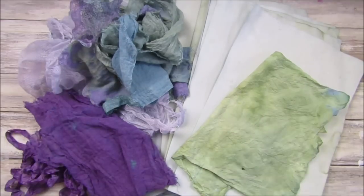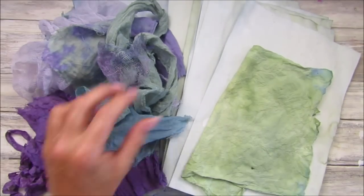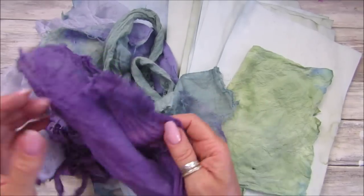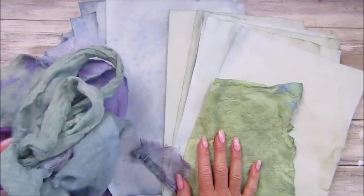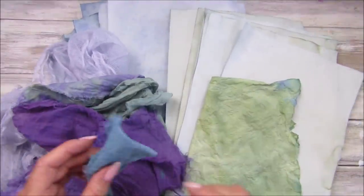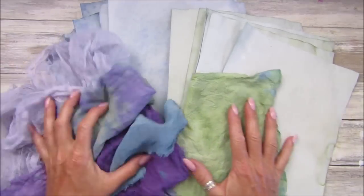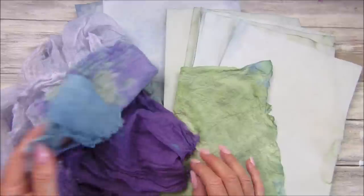This has taken me all day because of making it, drying it, and everything, but I've had such a fun time. I hope you'll give it a go — this is just with the lovely grapes from my mum's grapevine. I'm going to have to make a special little journal with this. I'm going to find out what other things I can dye with — I think you can do turmeric as well, so I might give that a go. Thank you so much for joining me — please stay safe, take care, and I will see you soon. Bye guys!